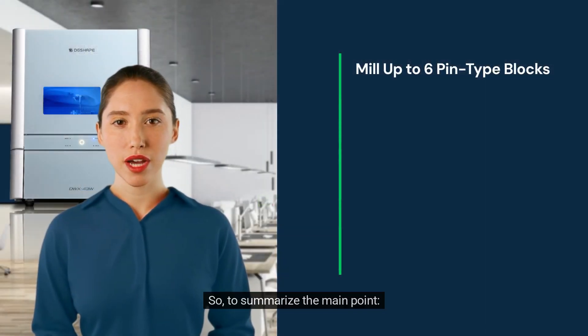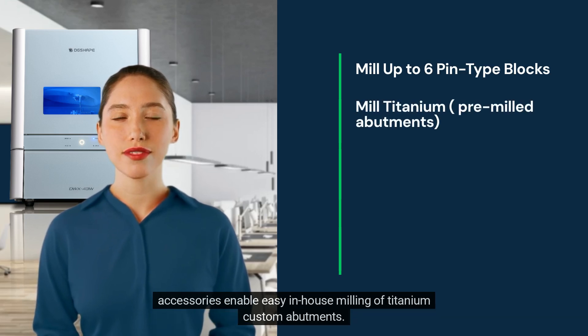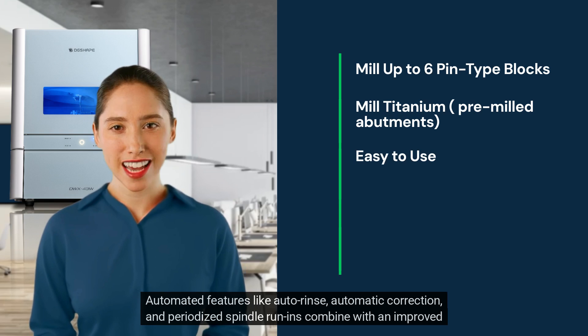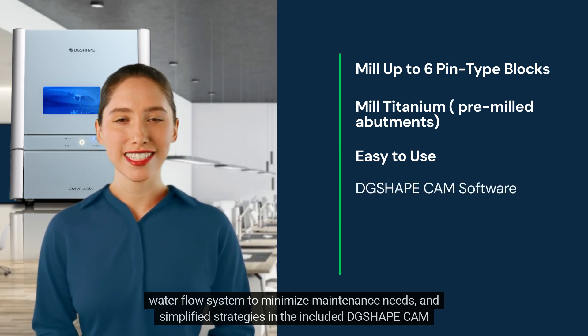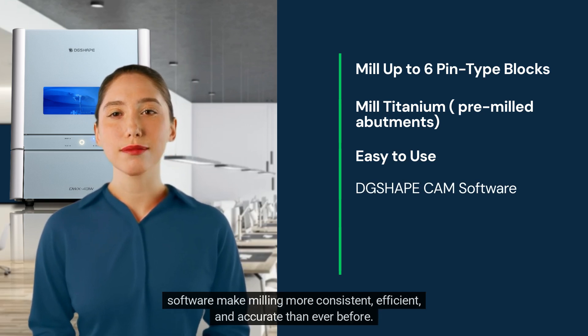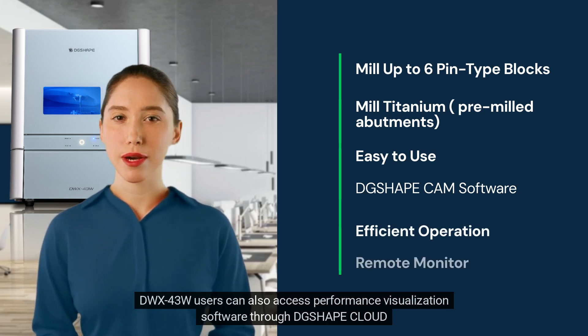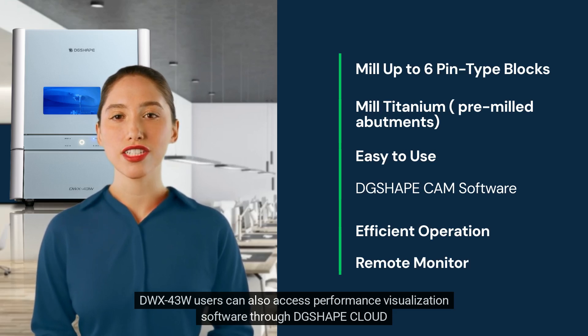To summarize the main points: the multi-pin accessory allows batch milling of up to 6 units of high quality, while additional available accessories enable easy in-house milling of titanium custom abutments. Automated features like auto-rinse, automatic correction, and periodized spindle run-ins combine with an improved water flow system to minimize maintenance needs. Simplified strategies in the included DG ShapeCam software make milling more consistent, efficient, and accurate than ever before.